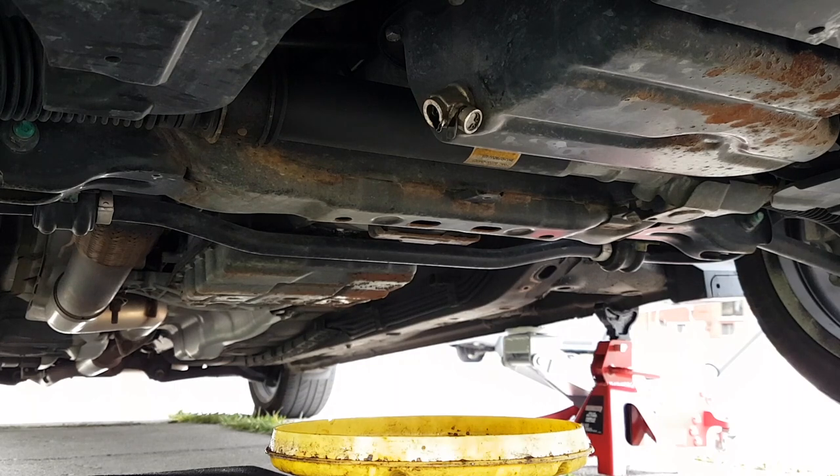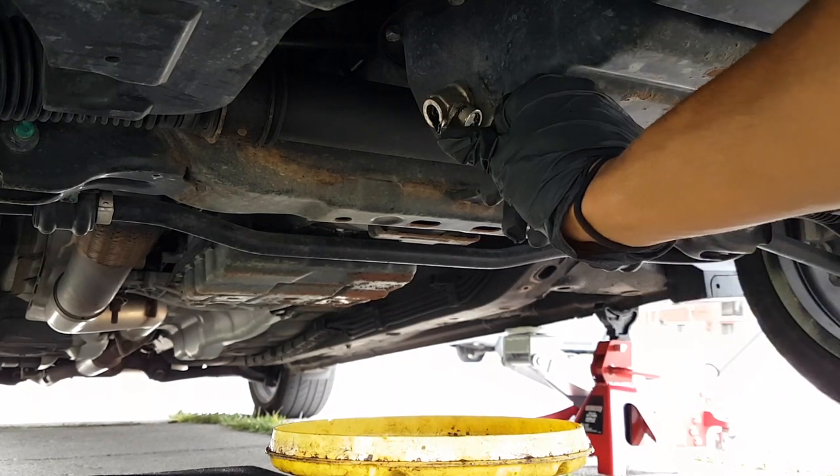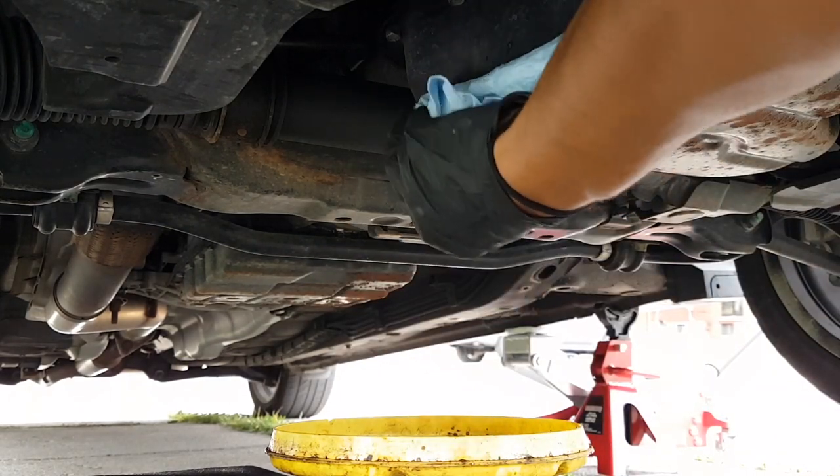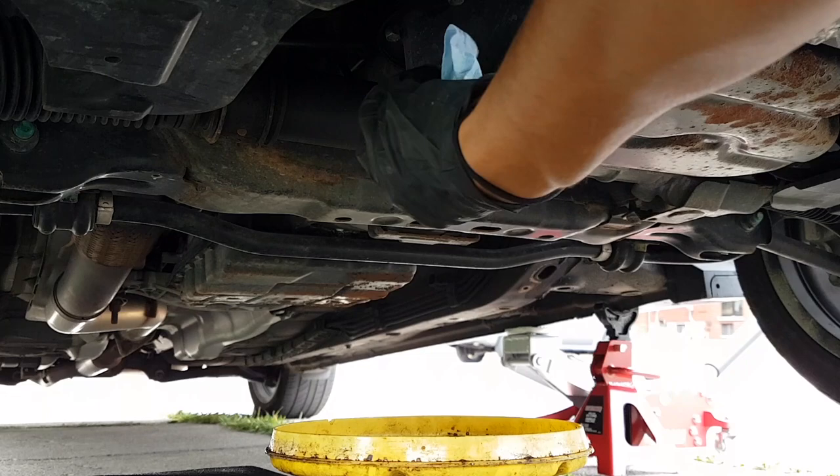How do you know when the oil is finished draining? When it starts dripping slowly like this — that's your cue. Shut the valve off.